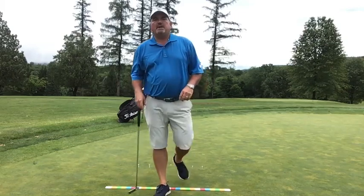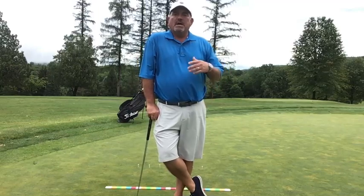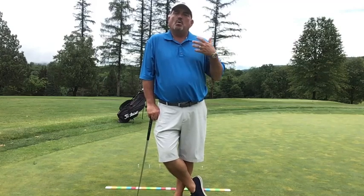Hey folks, Chip Richter coming to you here today with a putting tip. I'm on the 13th hole at the Country Club of Harrisburg and today we're going to talk about your putting stroke a little differently than maybe we have in the past. We're going to talk about the length of the stroke and what it should do.